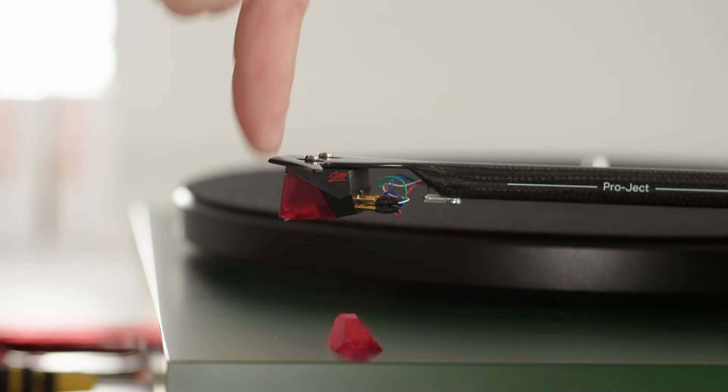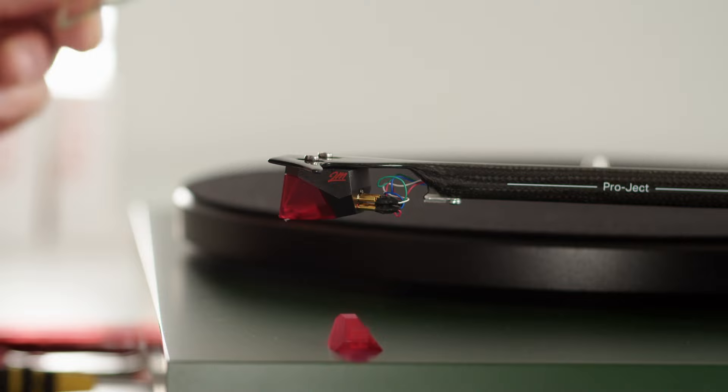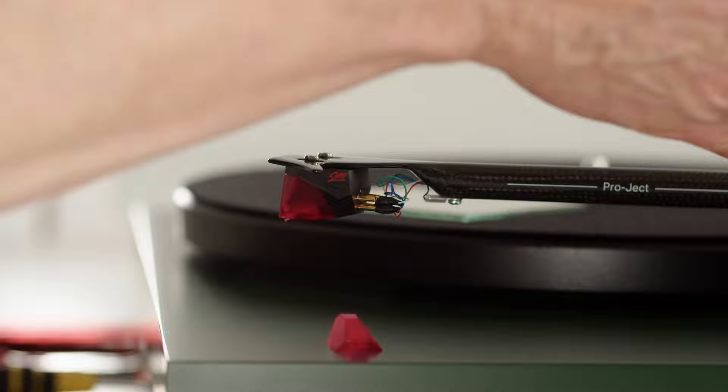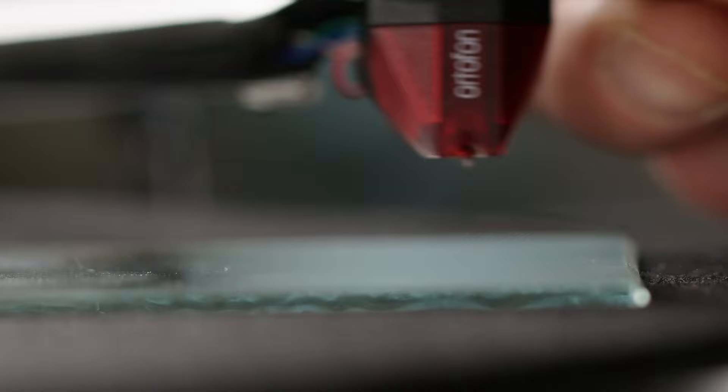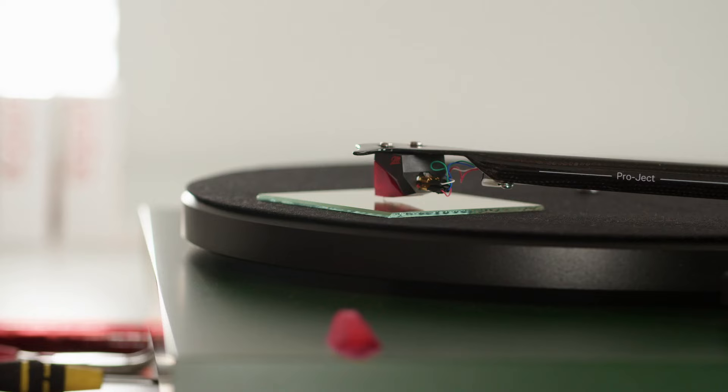The way we can check that is to take a mirror and put it onto the platter. I have no anti-skating on the tonearm because now I'm going to put the cartridge down on the mirror, so I don't want any forces trying to pull it to the outside. I will lower the cartridge down onto the mirror — now the stylus is resting on the mirror.